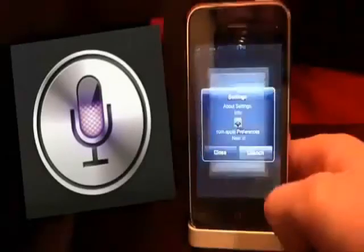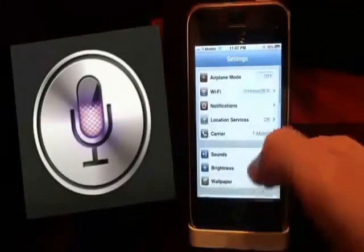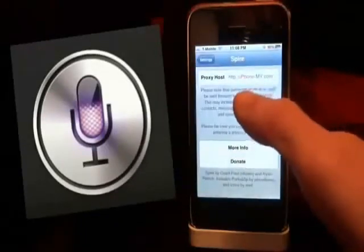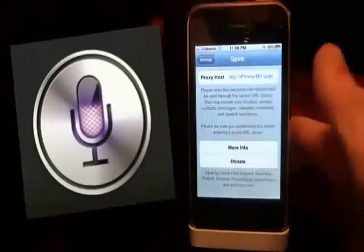Now we can go back and go into our settings after you have Spire installed, and we can scroll down until we find the Spire options. Here is where you can enter a proxy. We currently do not have any working proxies, but if I find one, I'll leave one in the description below.